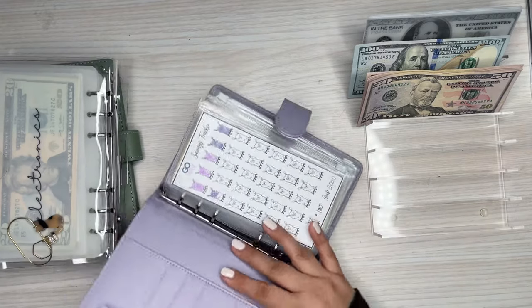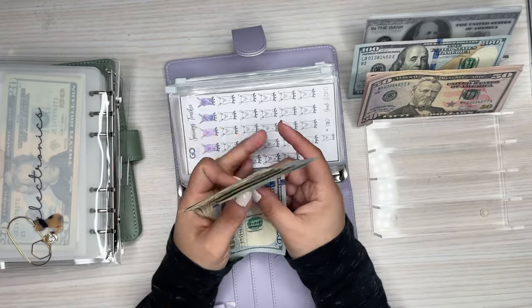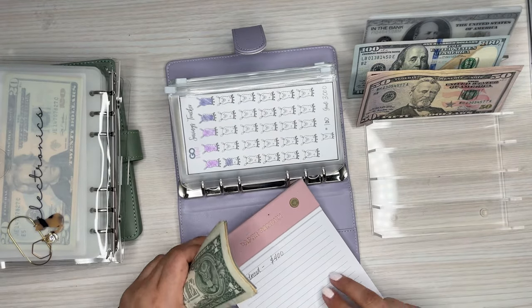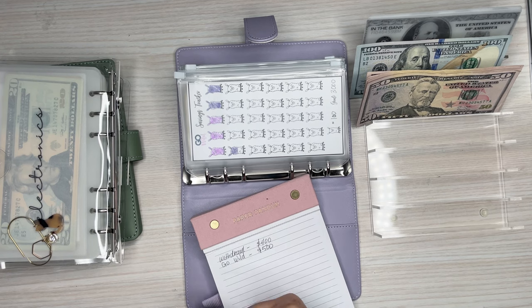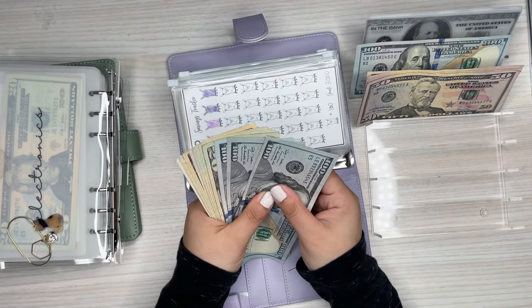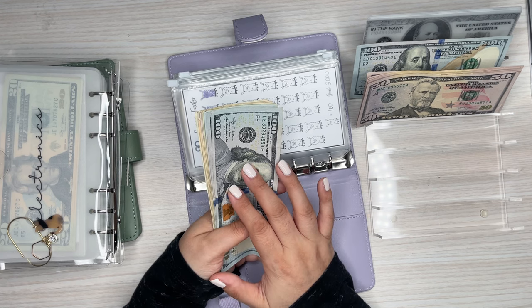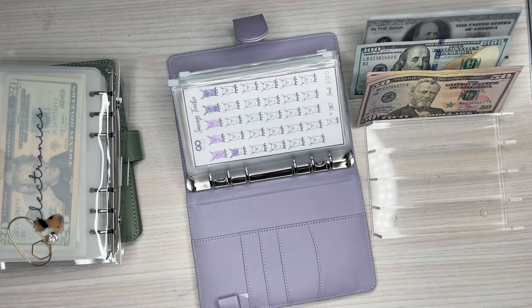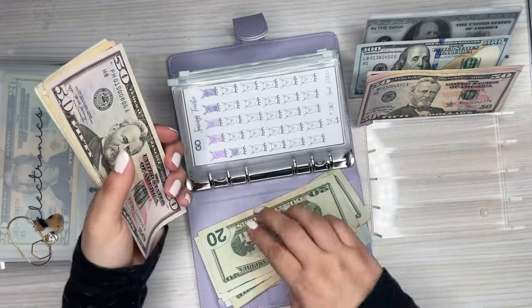I'm just going to get started because this definitely needs to be done. This one is the one I'm pulling the money from. I actually wrote down on here I pulled $400, and then I'm going to write here that I'm going to put $500 into savings from my Go Wild savings. So at the end I should have $900. I think this one is at $582. I'm going to pull the $500 — and that's $500. Then I should have $82 left.